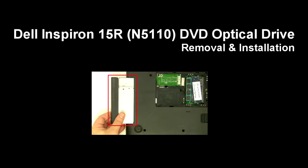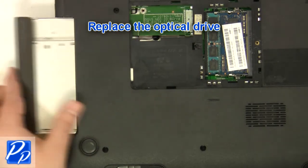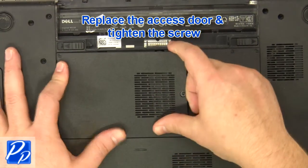If you need to find the part, check out the link in the video description. Replace the optical drive.